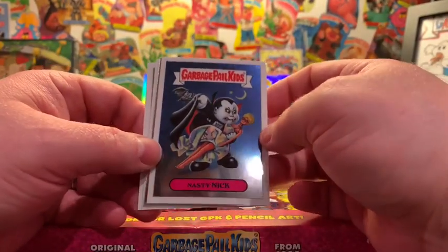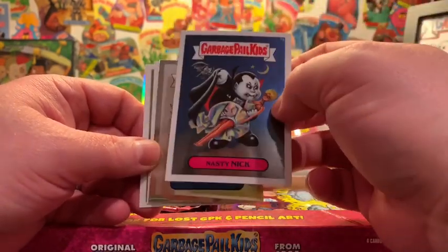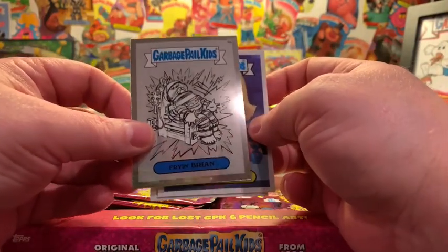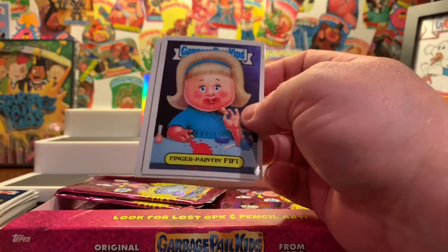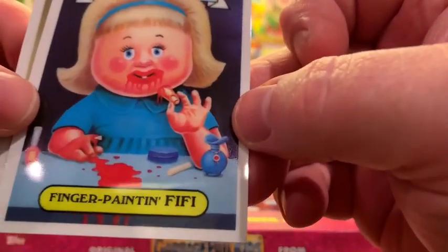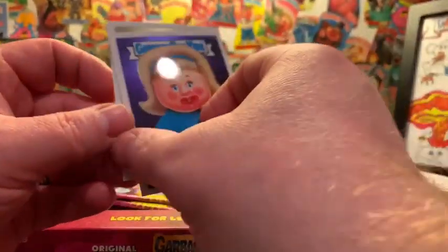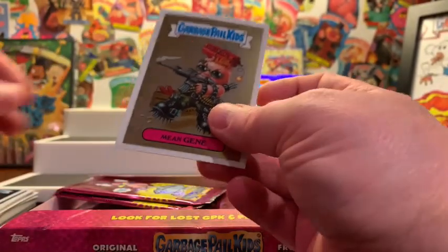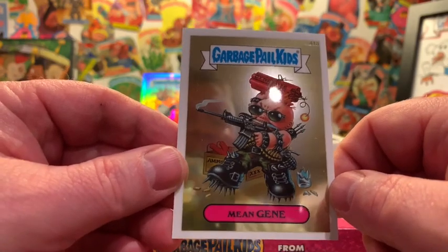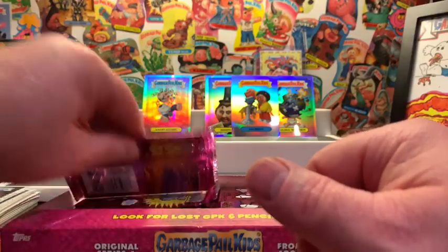Nasty Nick — there he is. Iconic 1A card. Valuable because a lot of us kept these in rubber bands and he was always on top, right? Pencil art for Fry and Brian. A lost card — Finger Painting Fifi. I wonder why that one didn't make it in. You know, we say that now, but here's Mean Gene — he's got dynamite and a machine gun, and Finger Painting Fifi was too much, but Mean Gene wasn't.